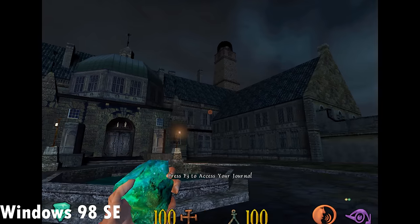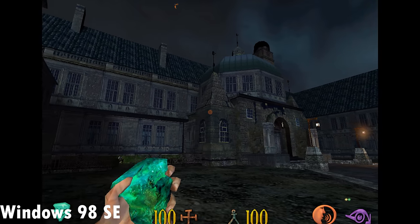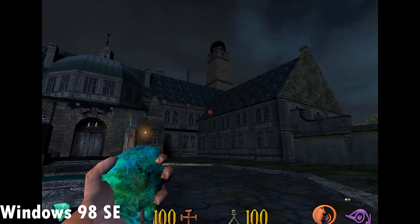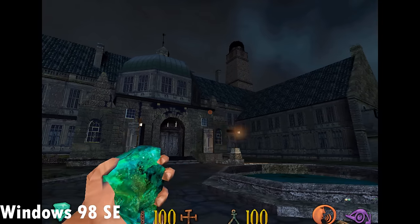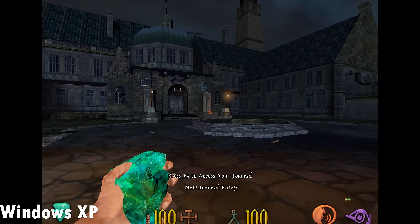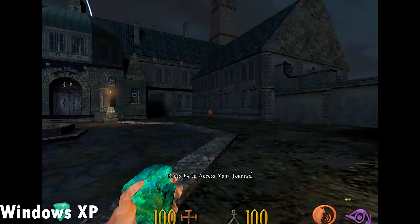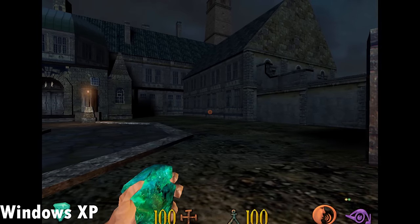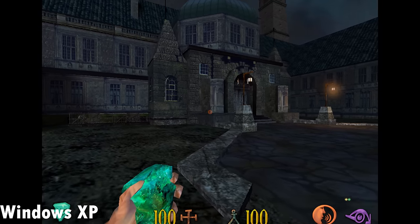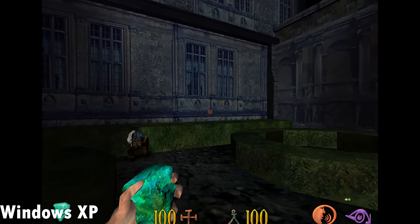I noticed something — comparing Clive Barker's Undying under Windows 98 versus Windows XP, I'm getting the impression that Nglide runs smoother with less stutters under Windows XP. I'm not quite sure why that is — maybe because under Windows XP a second core is supported and can do more processing in the background. Those stutters I saw under Windows 98 I didn't get under Windows XP, and I just had the feeling that Nglide runs a little bit better under Windows XP.